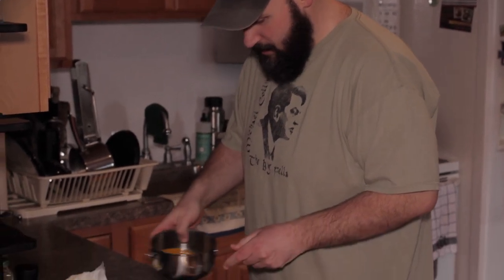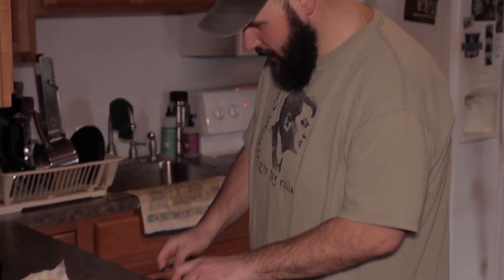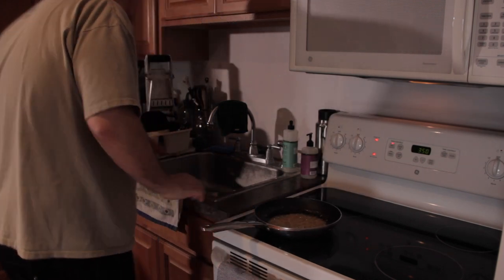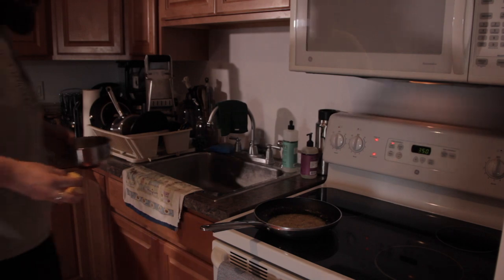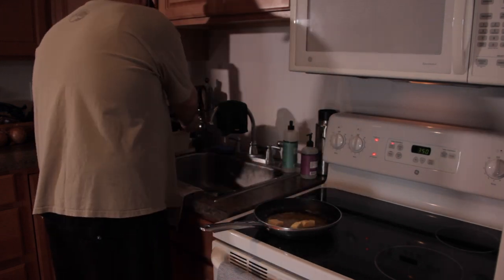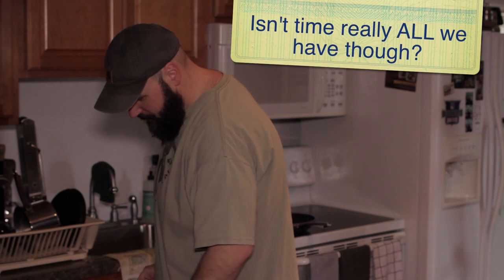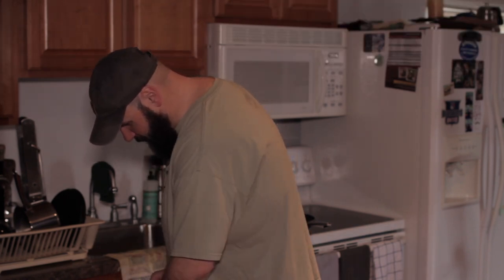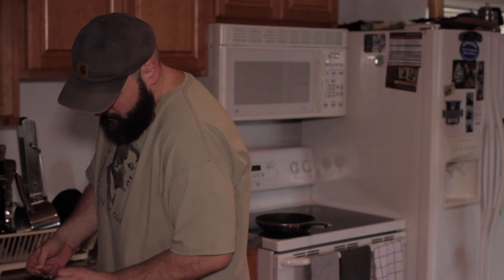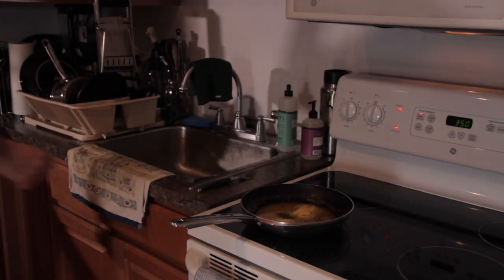I'm going to check on my shallots, get the butter ready to go in the pan. This is smelling good. I forgot thyme — I'm going to put a little thyme in there. Put a quarter teaspoon of dry thyme. You could put fresh thyme, but I couldn't find fresh thyme at the grocery store. Limited. All right, moving on.